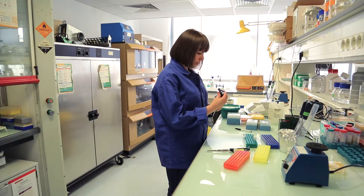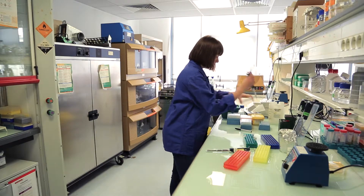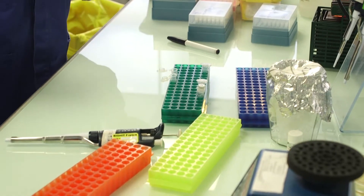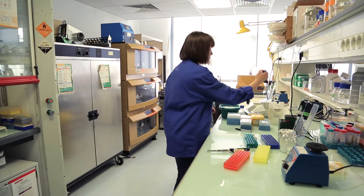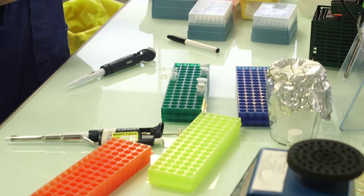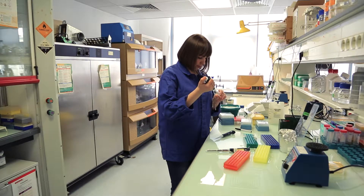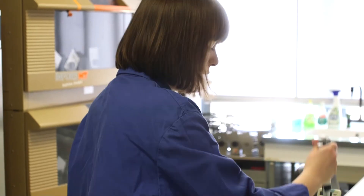First I will put 1 microliter of vector into both tubes — the positive sample and also into the negative control. Next I will put 3 microliters of insert into the sample tube, and for the negative control I will put 3 microliters of water.